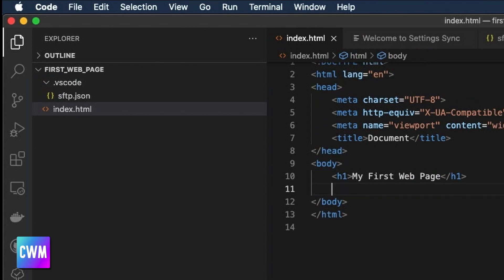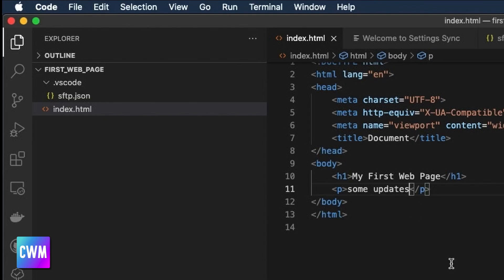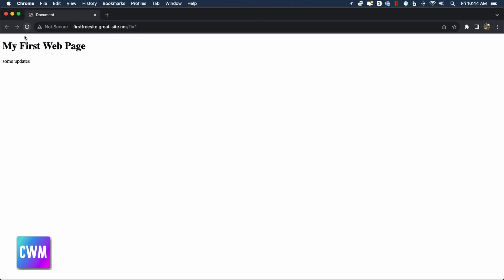Let's go to index.html and make a quick change — I'm going to add a paragraph that says 'some updates.' Before uploading, let me pop over and show you the current site at firstfreesite.greatsite.net so you can see what's there right now. Going back to VS Code, I'll right-click on the file and select 'Upload File.' Down in the terminal we can see it's attempting to push the information up — and it looks like it was successful. Let's go back to the webpage and refresh — and there it is: 'Some updates.'